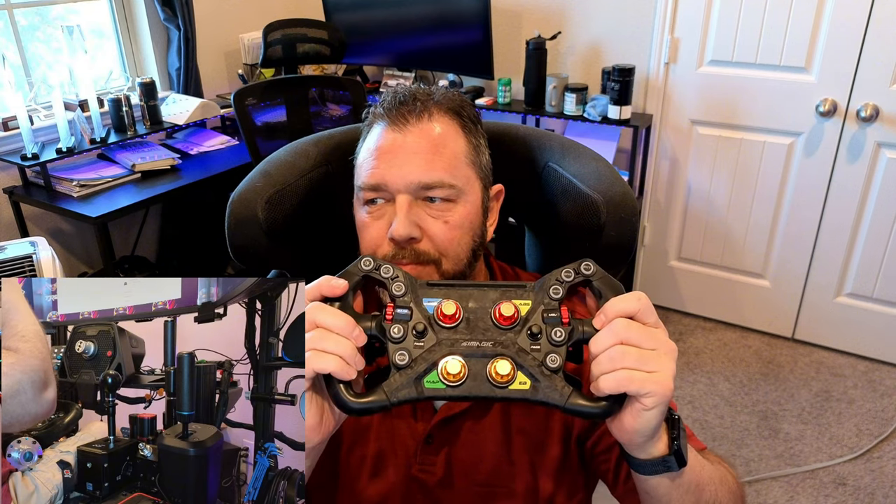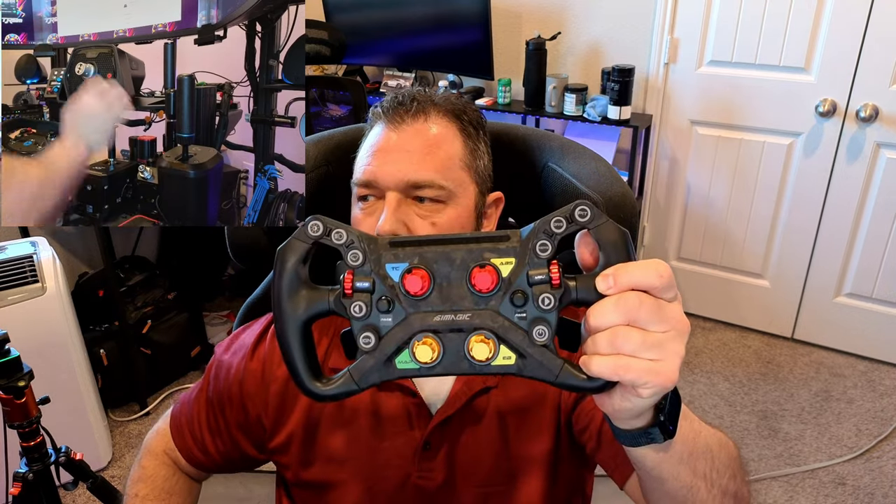Obviously the GT Neo is probably going to be the more favorite to go with for this system, mainly because of price — it's an inexpensive wheel but very high quality. I don't know why anybody wouldn't want to use it for a more inexpensive setup. The QR system here is 70 millimeter bolt circle or a 50.8 millimeter bolt circle — check my intro first look video to see the bolt circles you can do.